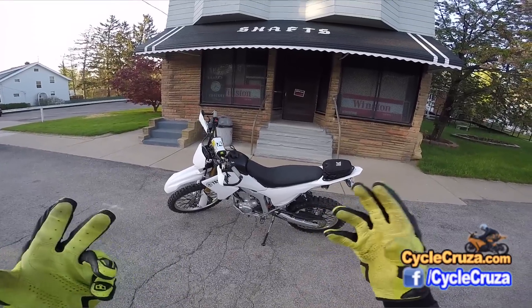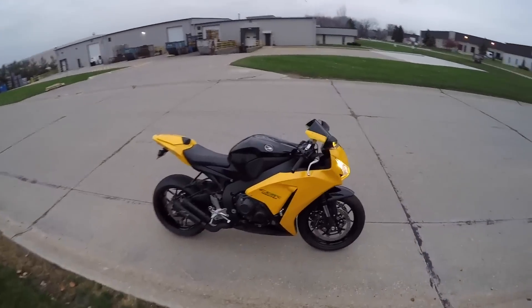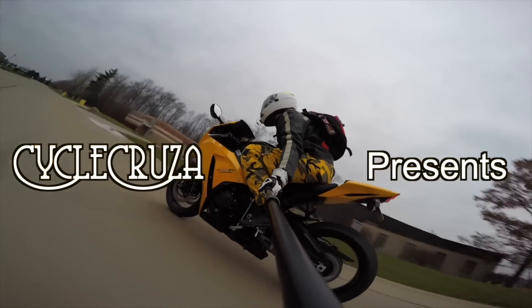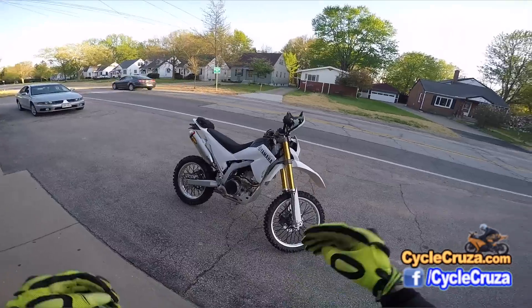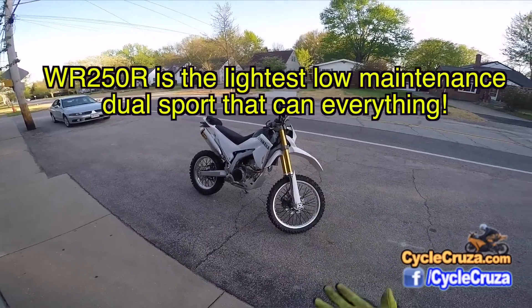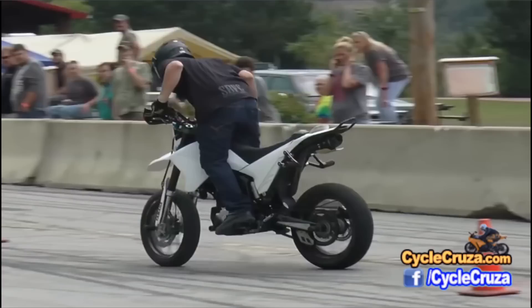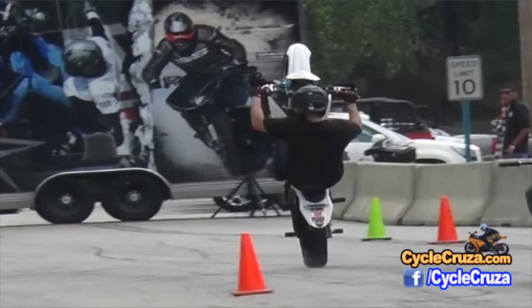Two-year long-term review on my 2014 Yamaha WR250R. This is a one-and-only type of bike — there's really no other bike like this on the market. Basically you're getting a three-in-one bike: a street bike, dirt bike, and an adventure bike. You can also use it as a stunt bike in supermoto trim, so really you're getting a four-in-one bike.